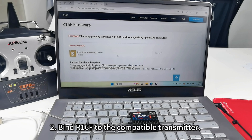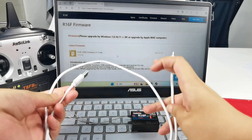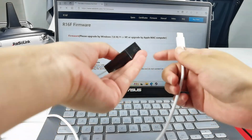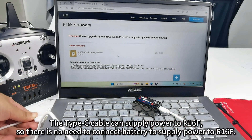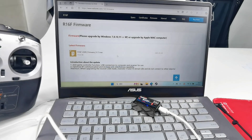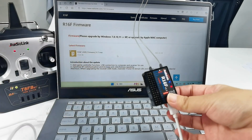Second, bind R16F to a compatible transmitter. R16F is compatible with many RadioLink transmitters, and I'm using the T8FB as an example. Here is a Type-C cable — I connect it to the Type-C port of R16F and plug the other end into the computer. I don't need to connect any battery to R16F. Power on the T8FB.